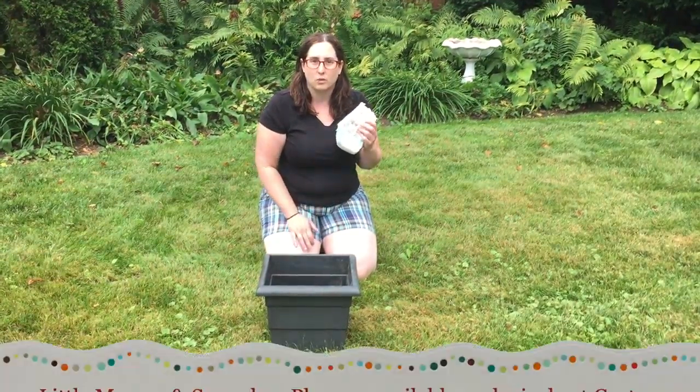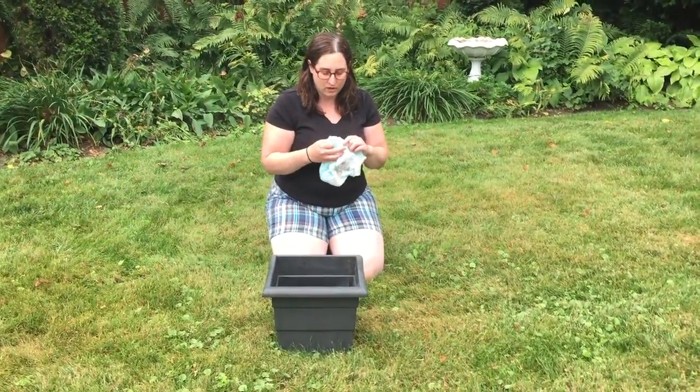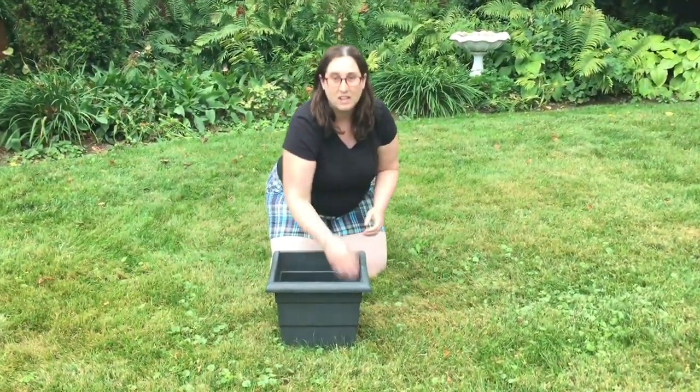In fall plants especially, it's really important to get enough moisture. One of the ways I do that is I use the Little Movers Plus from Huggies, and these are the most absorbent diaper they make. What you do is take two — if you like you can cut off the tabs, I don't usually — and you put them in the bottom of your planter. It's gonna save you money because it'll keep the plants moist and keep them alive, and it'll also mean less dirt that you have to put in your container.